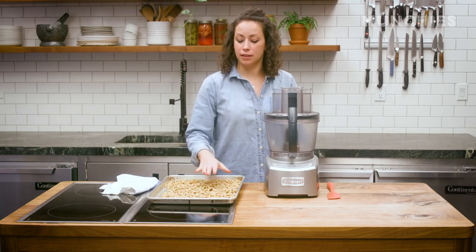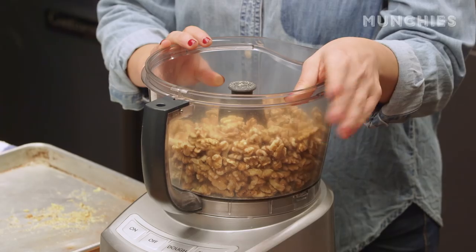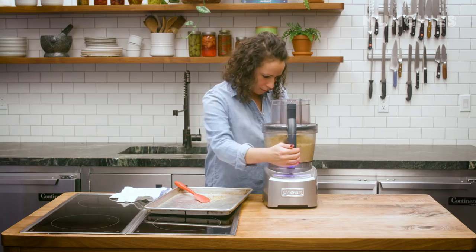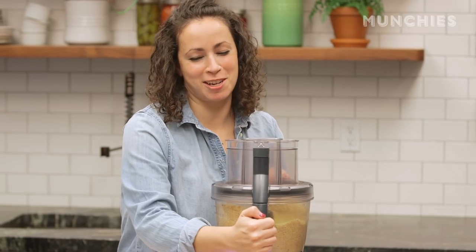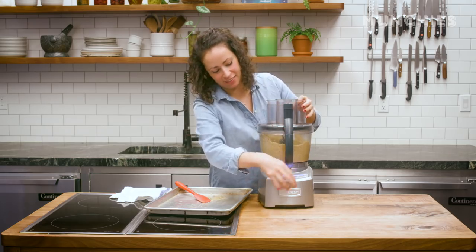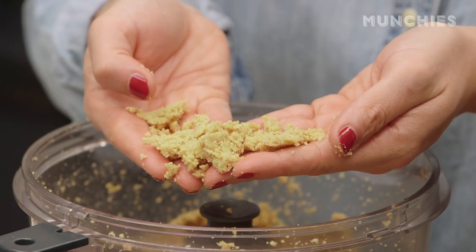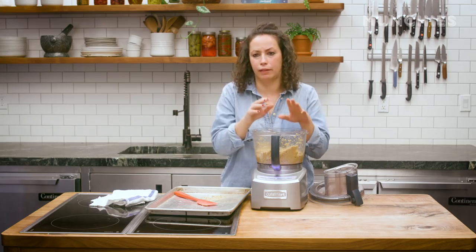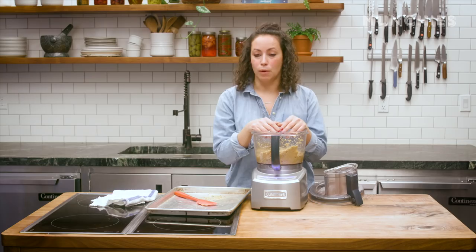Our nuts are nice and toasted and have cooled down slightly — we don't want to puree them when they're still really hot. This is one of those things that you definitely do need a food processor for. There's no cutting corners on this; you could try it with a blender, but I don't think it would work quite as well. It's not quite a peanut butter consistency, but it's fairly smooth. My family, we're not super religious, but one of the only Iranian holidays we really celebrate is Nowruz. When I moved to New Zealand, I wanted to share those traditions, and this is one of those dishes I really wanted to make to show them what Iranian food is all about. This is really the classic Iranian dish.